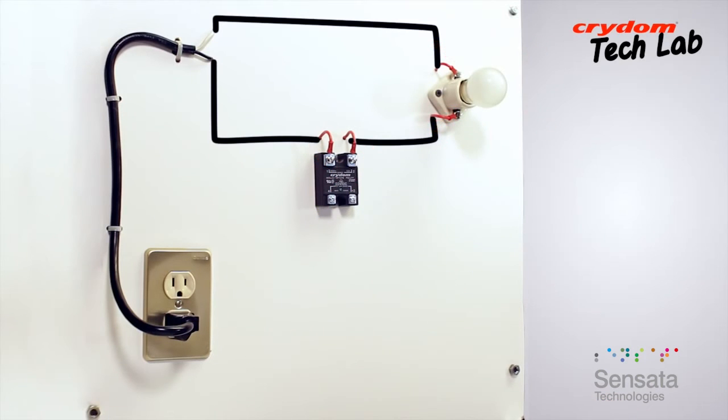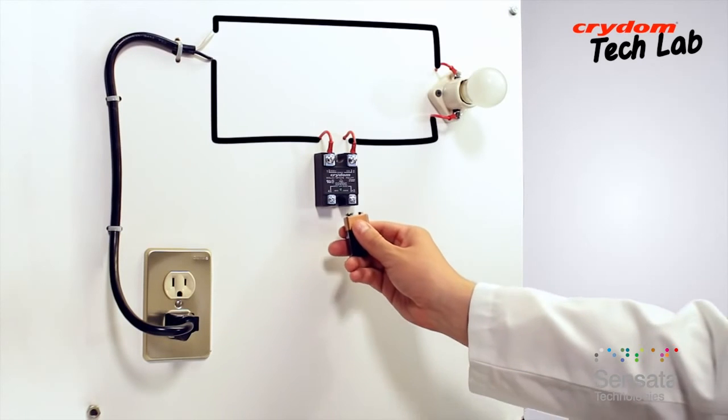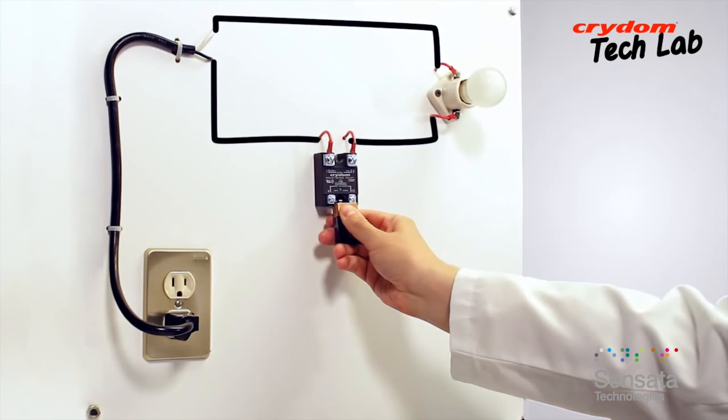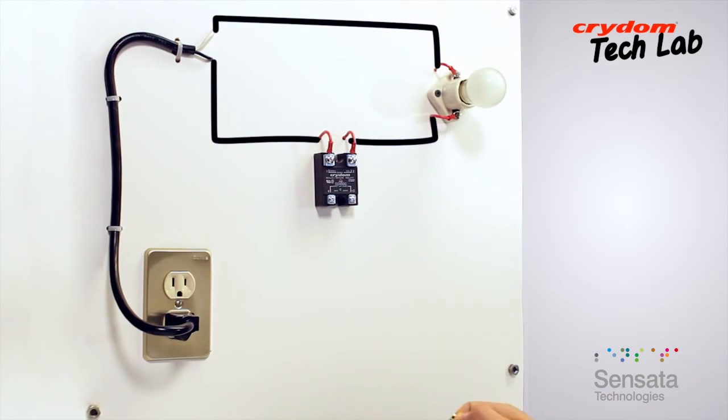If the lamp is off, the next step is to see if the output will switch on when the input is applied. By touching the 9 volt battery terminals to the input terminals of the relay, the lamp should come on if the SSR is good. Removing and applying the battery should correspondingly flash the lamp on and off. As seen here, this solid-state relay passes the basic operational tests.